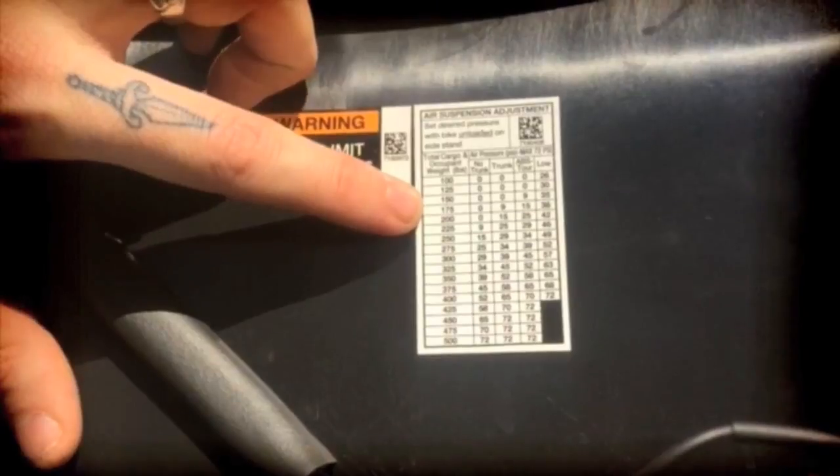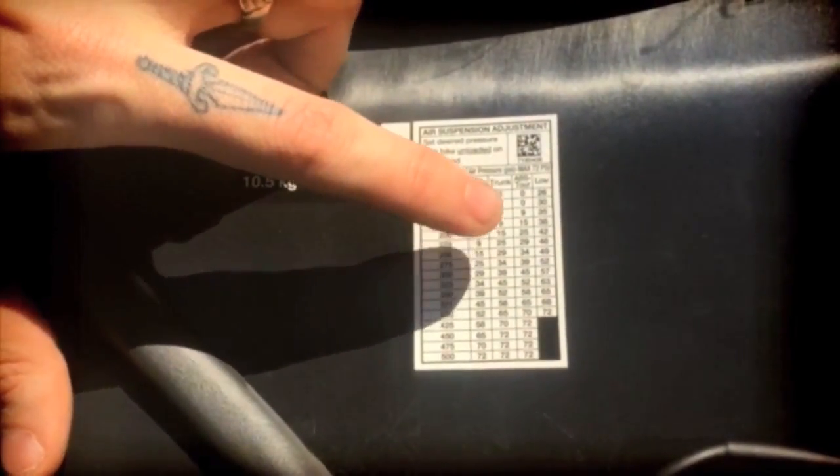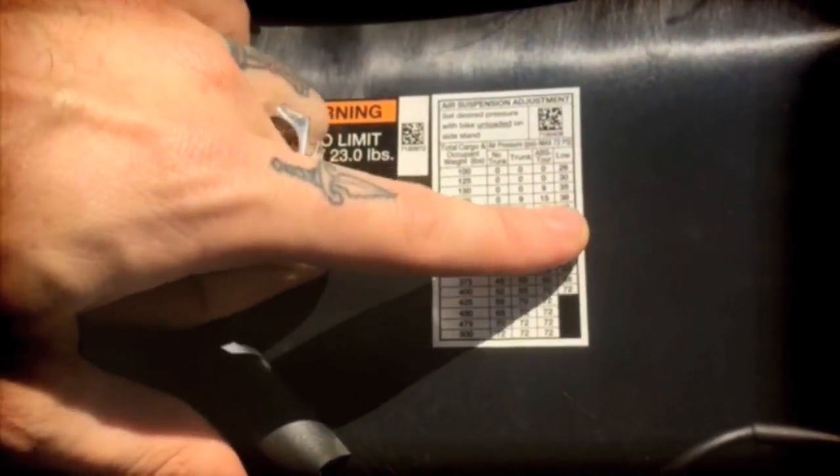So I weigh about 180 pounds. I can specify right here — no trunk, ABS tour — the low PSI for my weight should be about 38, maybe a little higher.